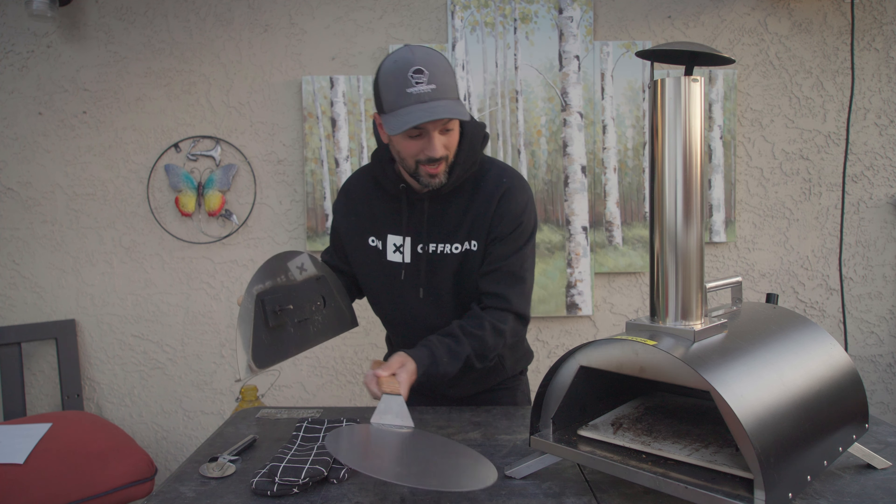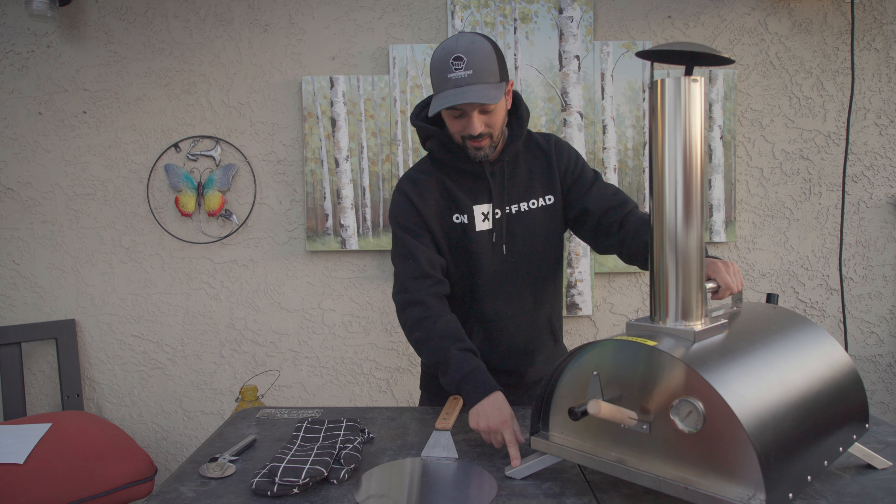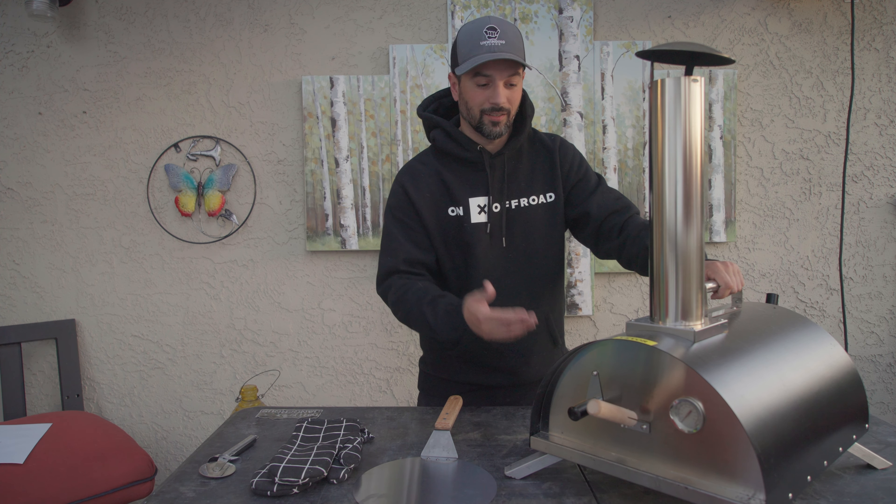The reason I chose this model specifically is the temperature gauge on the front. Turns out it's not that important — it only gives you the air temperature, not the temperature of the stone. The stone takes longer to heat up and longer to cool down, so it's going to be different than whatever the gauge tells you. It gives you a general idea of how hot the oven is getting going, but other than that, not that important. If you're looking for something similar, don't let the temperature gauge be the deciding factor as it was for me.